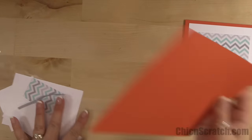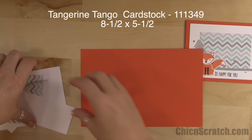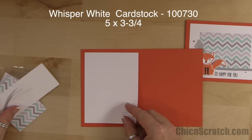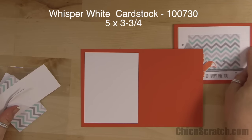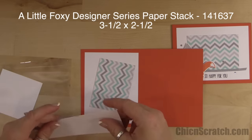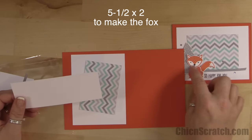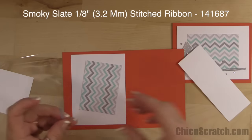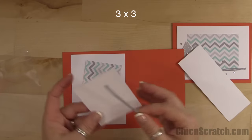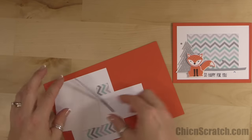The base of the card is Tangerine Tango — it's eight and a half by five and a half and we're going to score that at four and a quarter. The next layer is five by three and three quarters. Then we've got the designer series paper that measures three and a half by two and a half, five and a half by two to make our little Fox. Then three and a half inches of the Smoky Slate ribbon and a three by three piece for the tree. All the details on how to get the kit are over on my website.